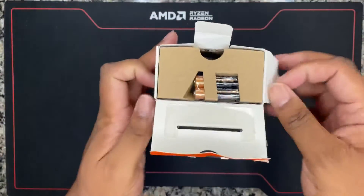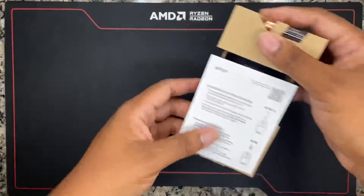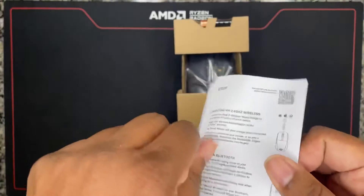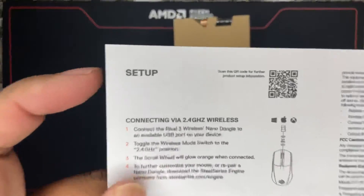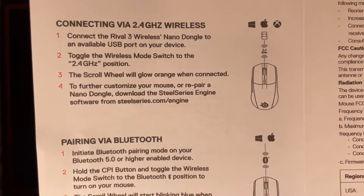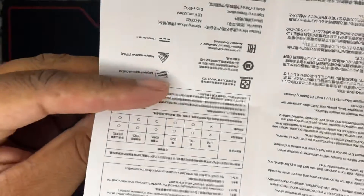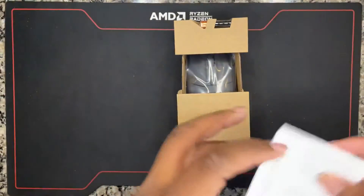Let's crack this open. I'm definitely feeling the packaging — looks very premium. This is the setup. I like to do this in my videos for people that purchased the product and maybe threw away the box and they're having issues or something like that. You guys can pause the video and check it out.